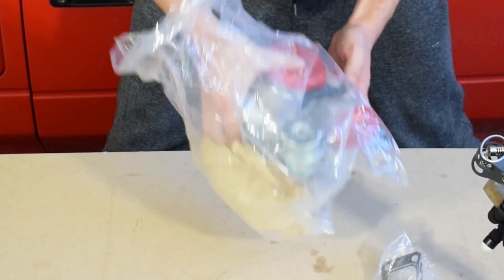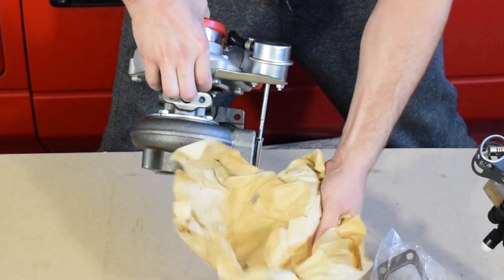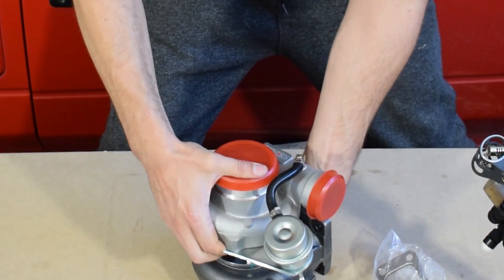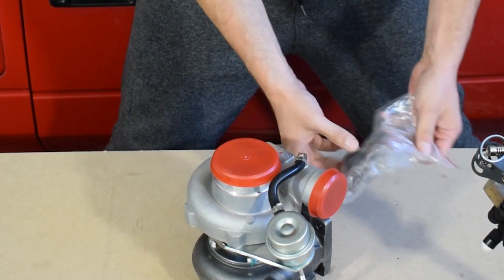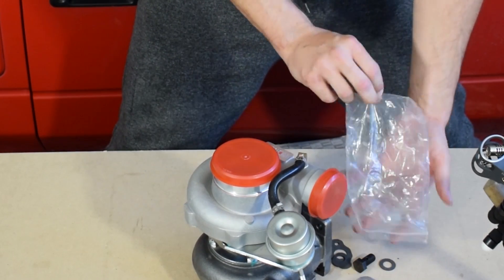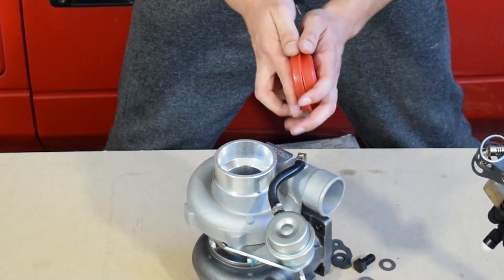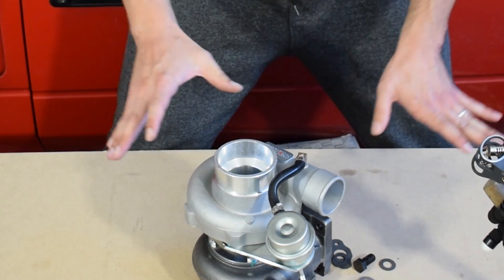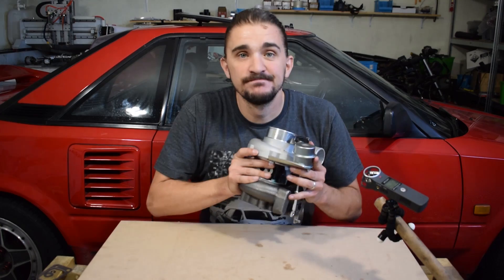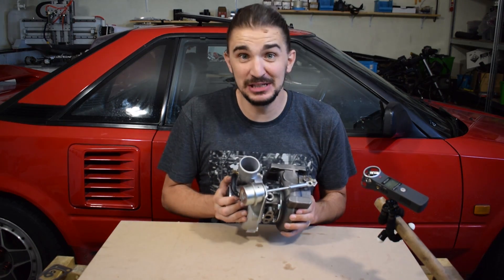There's some paper protecting the cast iron side — the hot side — and we also have some gaskets. What's nice is that we do have some protection for the turbo internals too. Okay, that's everything out of the way. So here we have our turbo, and I'll be honest with you: first impressions are really good.